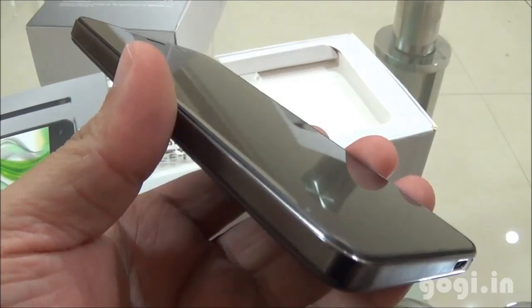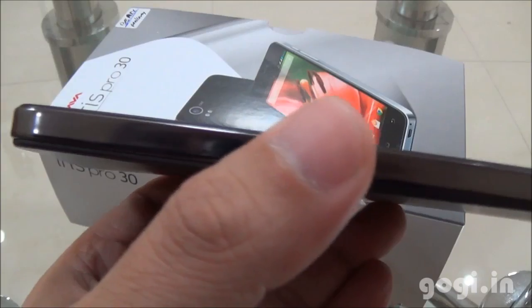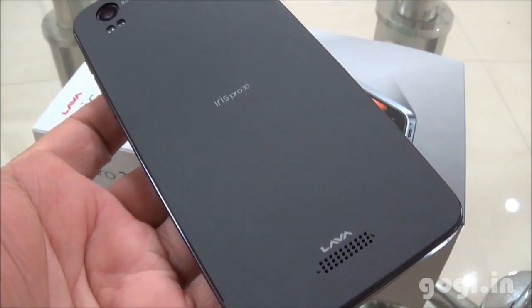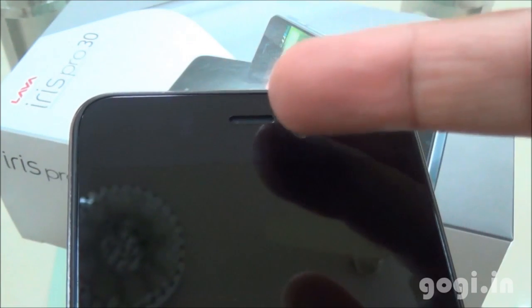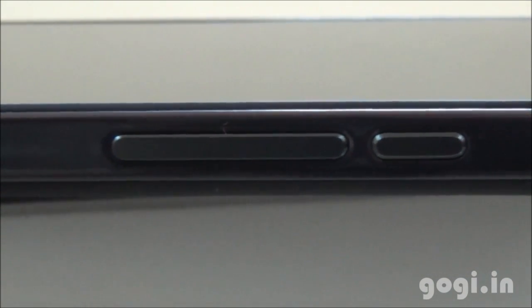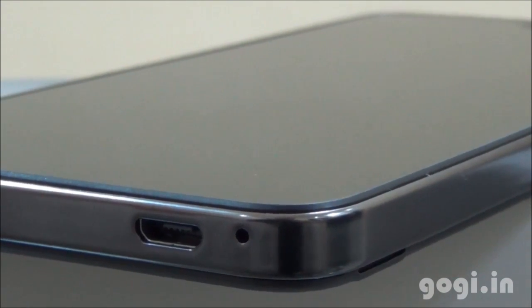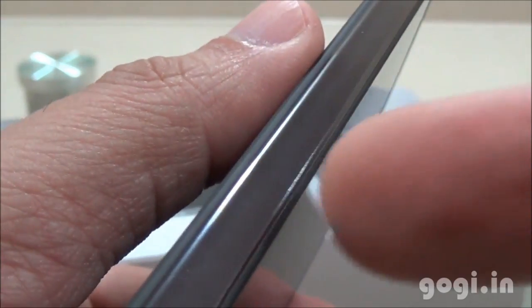Here is the Lava Iris Pro 3.0 — I'm going to peel off the factory film. The front side glass is completely black and even the touch-sensitive buttons are hardly visible. On the top there is the sensor, in-call speaker, and the 3MP front camera. The Iris Pro 3.0 is all about looks — it has excellent design and build quality; in fact it looks almost like an iPhone. Here is a closer view of the side — it's a greyish black metallic finish.